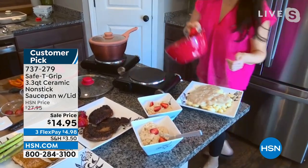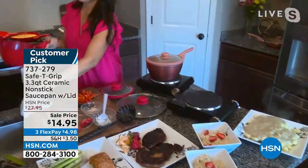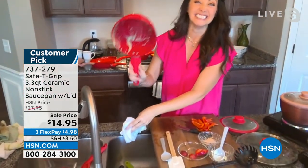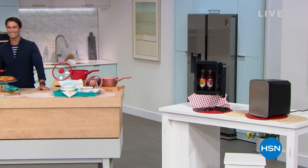Michelle, it's so good to see you — can't wait till you're back in the studio. Thanks for being here. Item number 737-279. Coming up next: the mini fridge from Improvements.